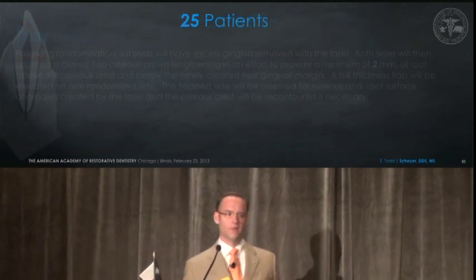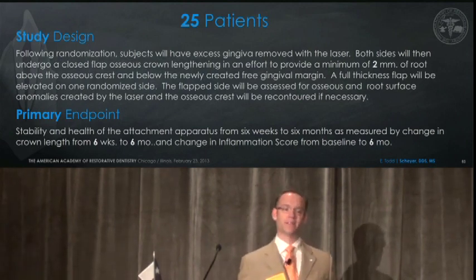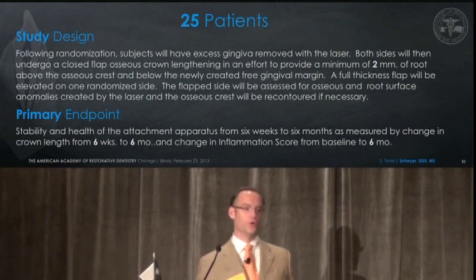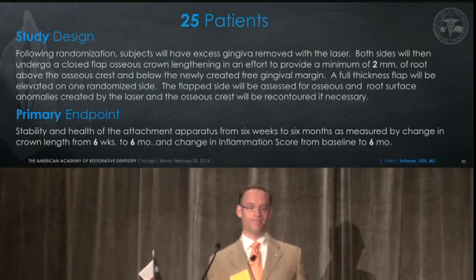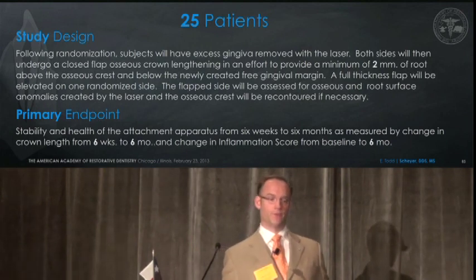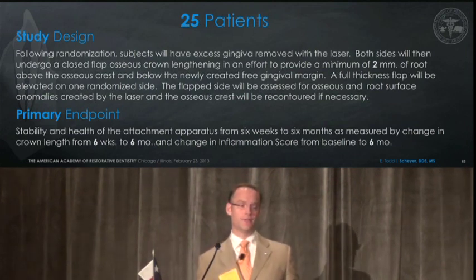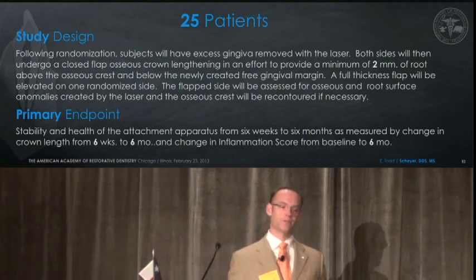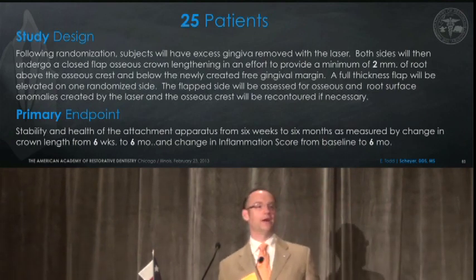We proposed a 25-patient study design. Following randomization, subjects will have excess gingiva removed with the laser. Both sides will then undergo closed flap crown lengthening to provide a minimum of two millimeters above the osseous crest and below the newly created free gingival margin. A full thickness flap will then be elevated, randomized to only one side. The flap side will be assessed for osseous and root surface anomalies created by the laser, and the osseous crest will be re-contoured as necessary. The primary endpoint will be stability of the health and attachment apparatus from six weeks to six months, as measured by changes in crown length.